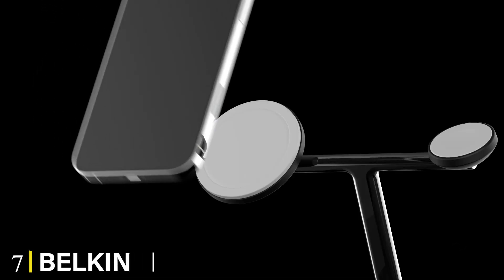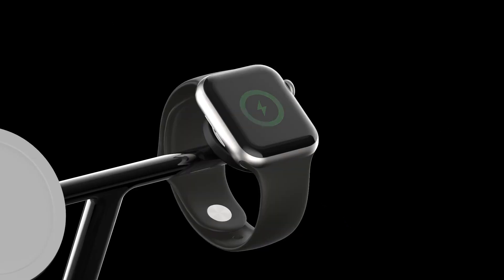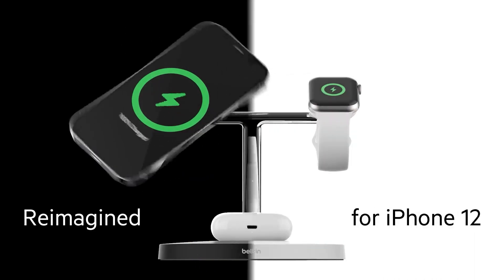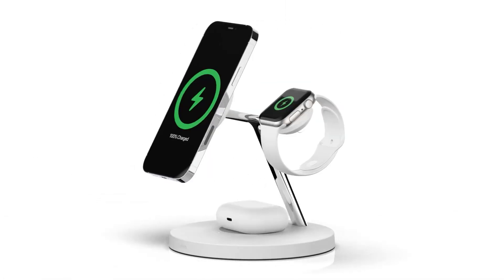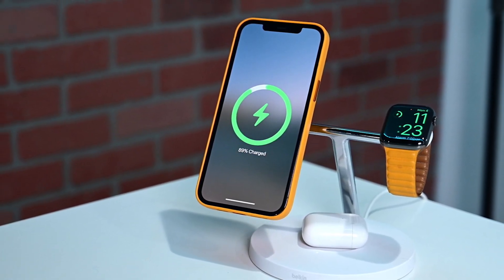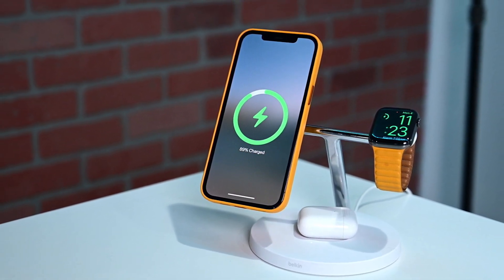Moving on to number 7, the Belkin 3-in-1 Wireless Charger with MagSafe — the holy Apple trinity. If you have an iPhone, Apple Watch, and AirPods, or any kind of earbuds with a wireless charging case, you'll love this T-shaped Belkin stand. It's a MagSafe charger, so it'll suspend your magnet-enabled iPhone 12 or iPhone 13 as if it's floating in mid-air and charge it at the fastest 15W speed.